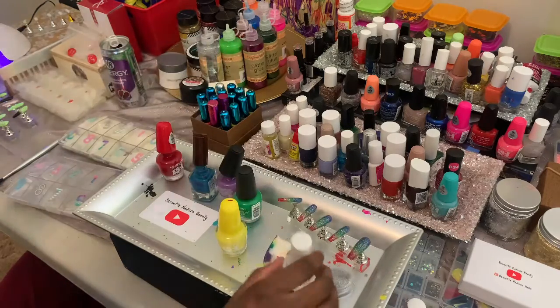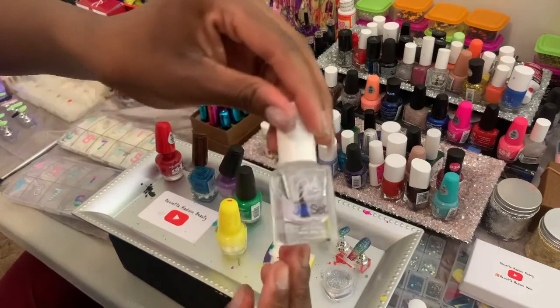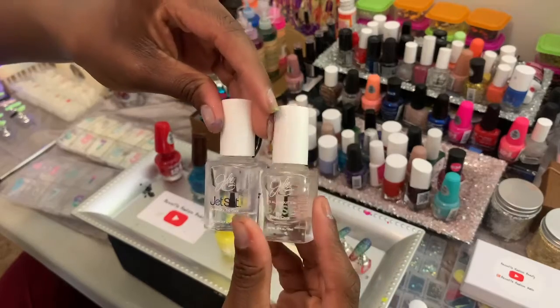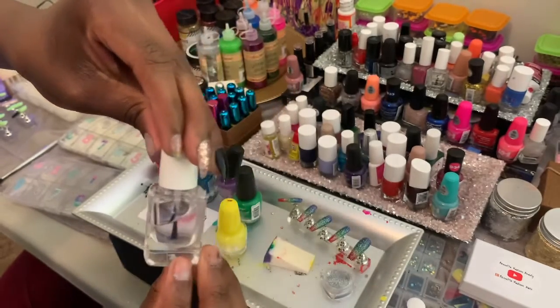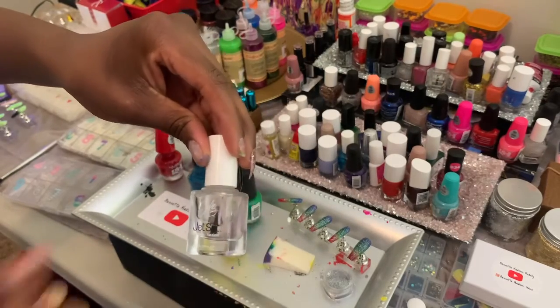I got the Jet Set from Dollar Tree — it comes in a two-pack for a dollar. It's the Julie collection. Two for a dollar, and this polish is amazing!